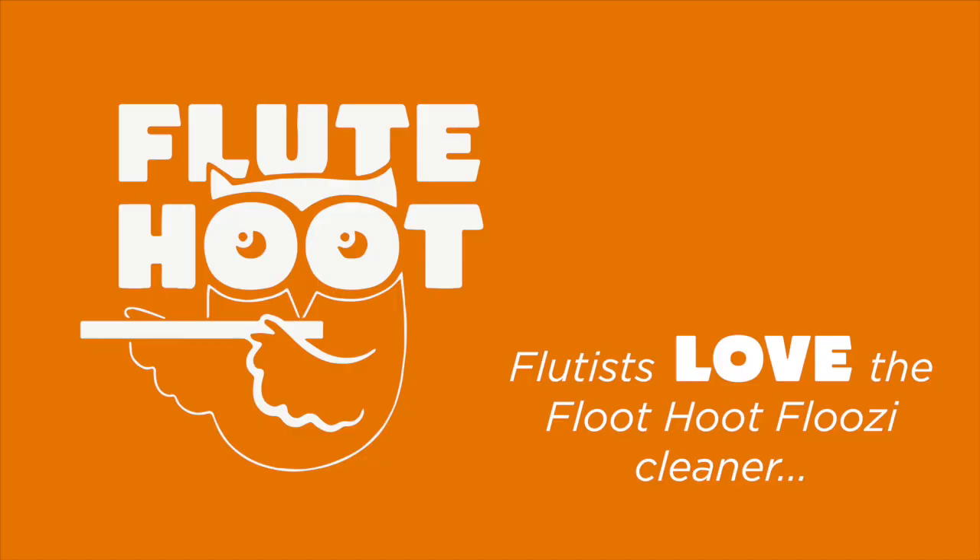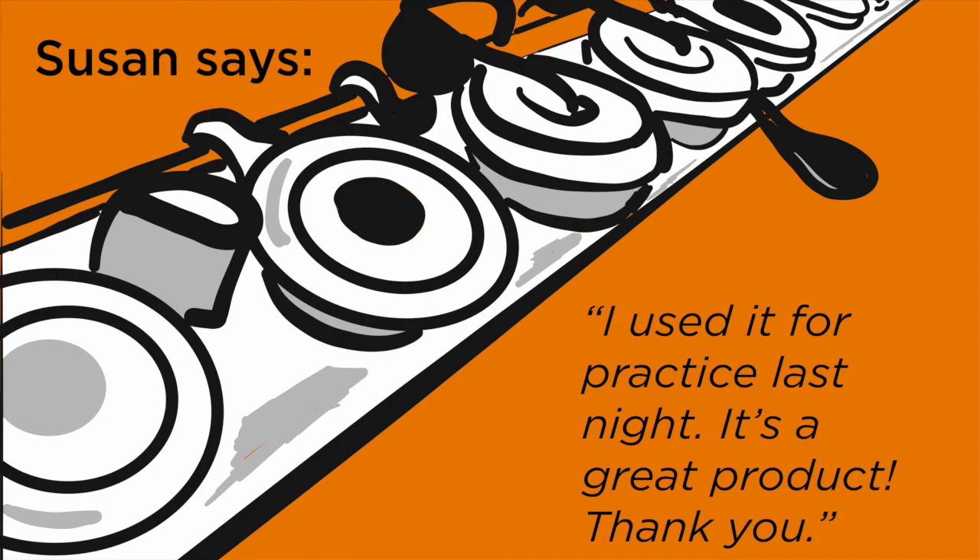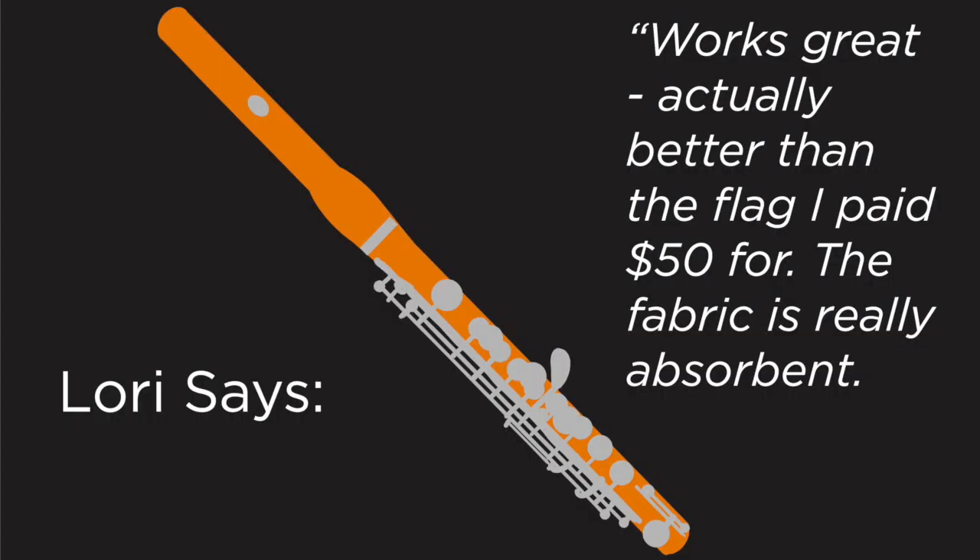Here's what other flutists are saying about the Flute Hoot Fluesy Cleaner. Krista said, five stars — totally happy in every way. Susan said, I used it for practice last night, it's a great product, thank you again. Lori says, works great, actually better than the flag I paid fifty dollars for — the fabric is really absorbent.